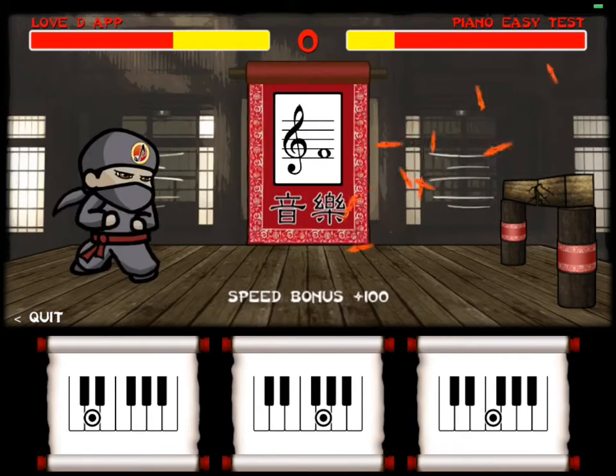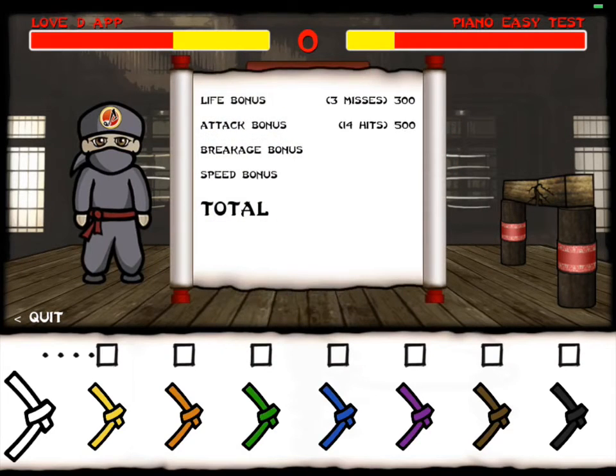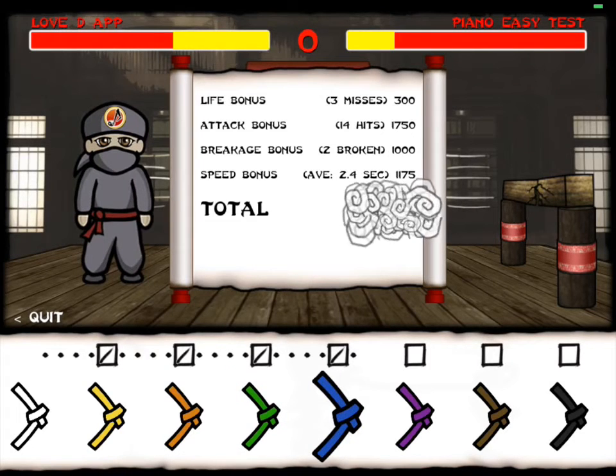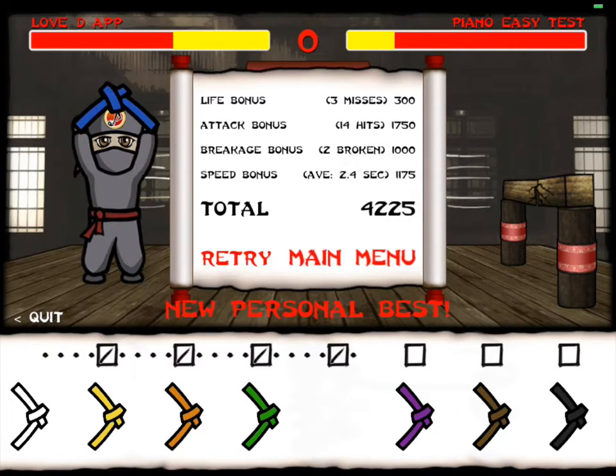Here we're going to see the score counter. You've got the life bonus, attack bonus, breakage bonus, and speed bonus. You get awarded a belt depending on how well you do. Every difficulty level, you've got white through black belt. So this gives the student a sense for how well they're doing at their difficulty level.